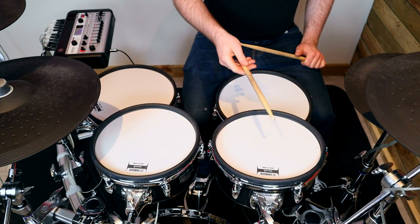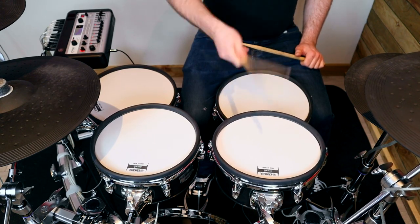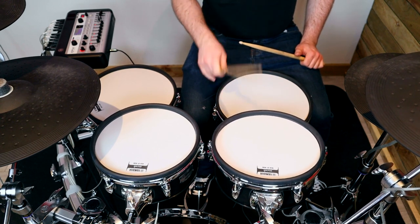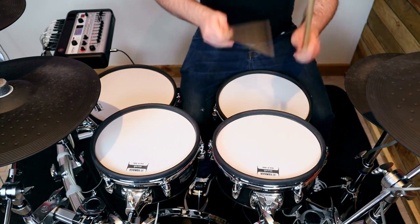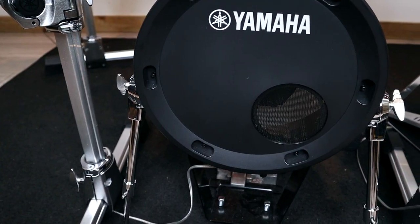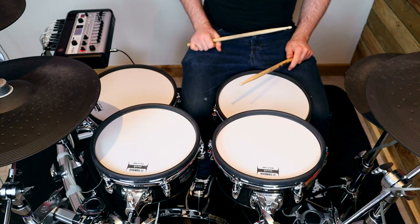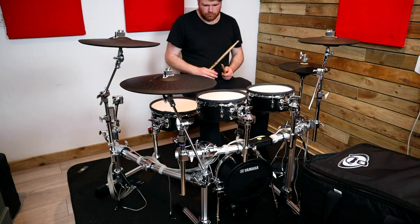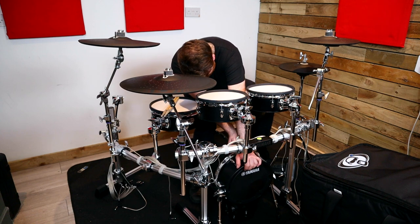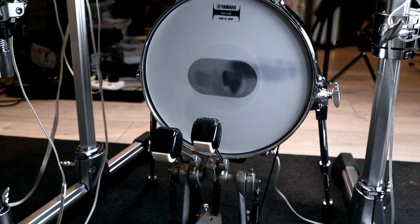For the toms, the single cone trigger setup plays well and the rim response is good. I've always found single side triggers to be really consistent especially when the pads are on the smaller side. The kick drum pad feels nice and it triggers as well as you would expect. When I first set it up it did move around a little bit but once I had it seated properly and dug it into the carpet it all felt solid enough. It also comes with a kick patch which is really nice to see.